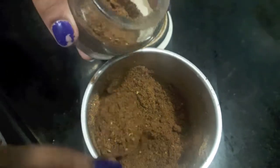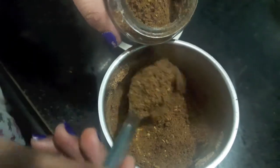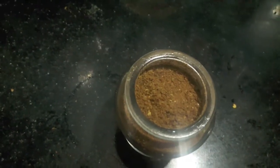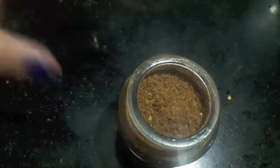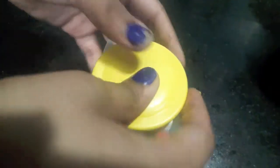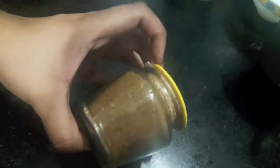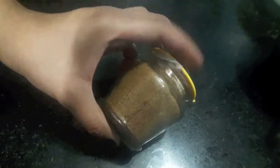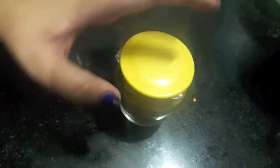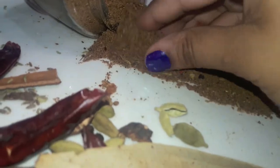I'll transfer it into a jar — here I am using a glass jar. I have completely filled my jar with the masala. Over it I place a piece of butter paper; this will help to prevent any moisture getting into the masala. Cover it with a lid and store it in the refrigerator. You can store this for about five to six months easily. Homemade nihari masala is ready!